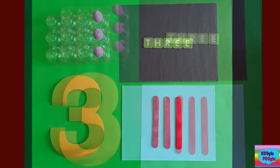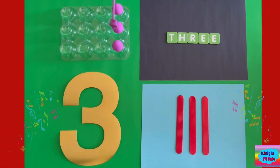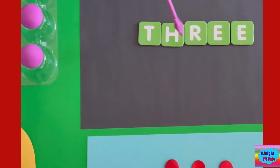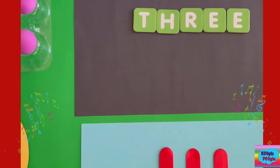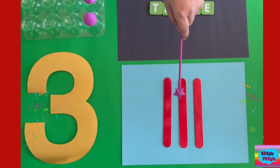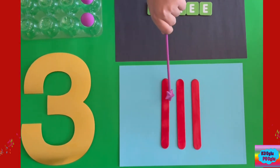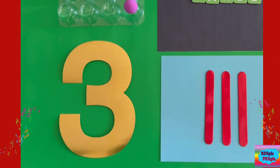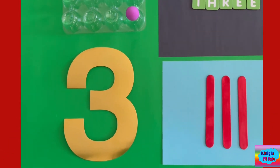Here we got number three — one, two, three. And we spell it out: T-H-R-E-E. Here we got our sticks in the Roman number way — one, two, three — and here we got the number three to represent, of course, number three.